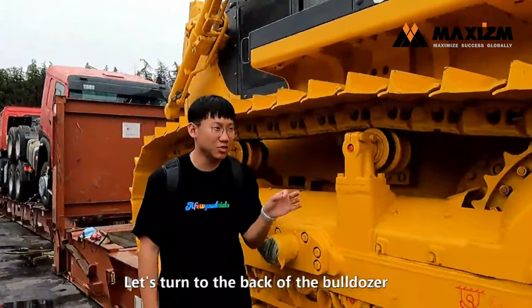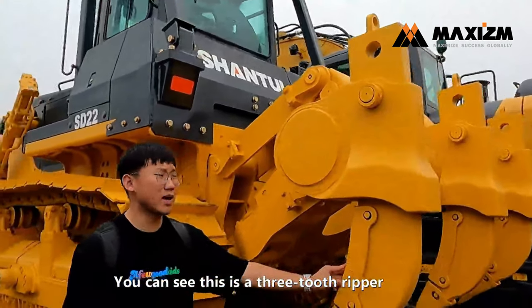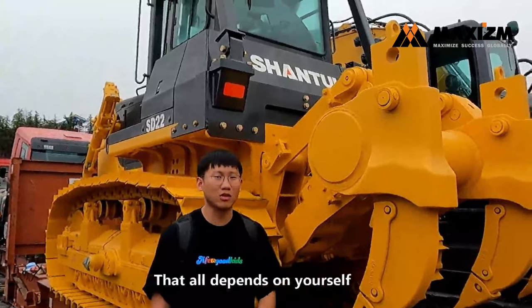Let's turn to the back of the bulldozer. You can see this is a 3-tooth ripper, and we can choose a 1-tooth ripper or 3-tooth ripper — that all depends on you.